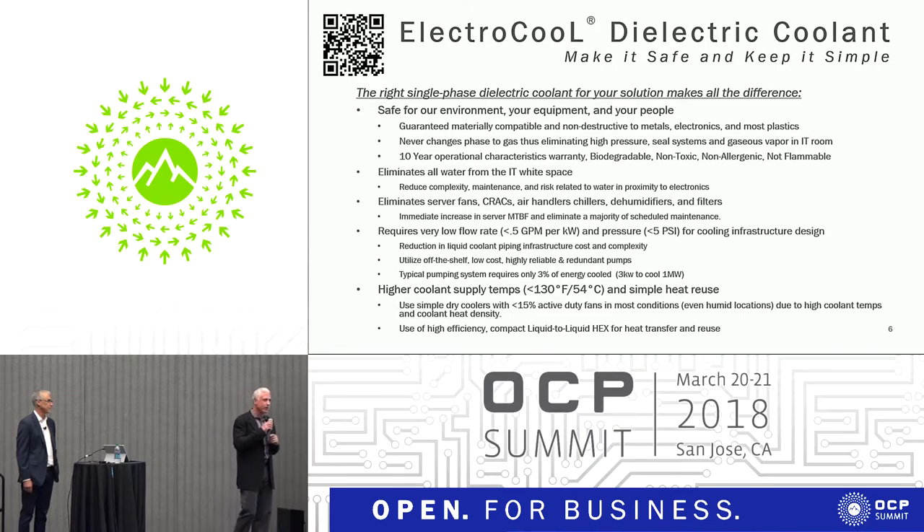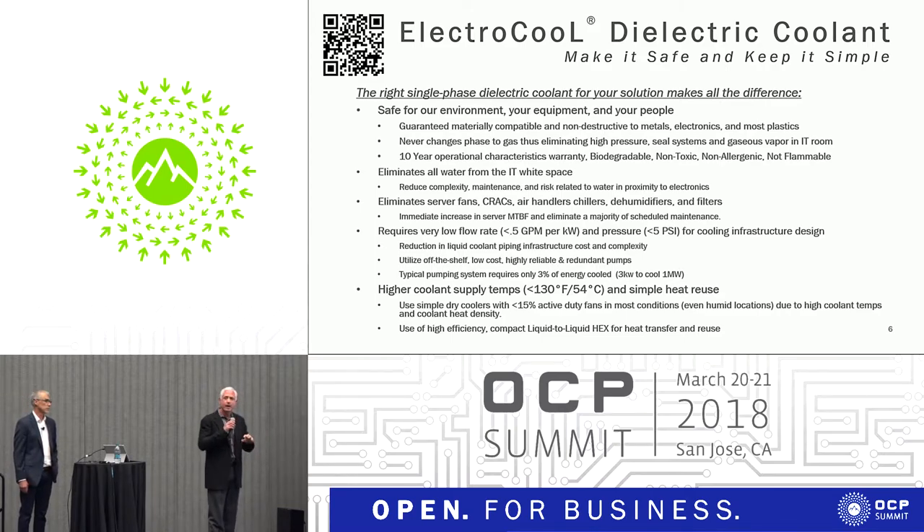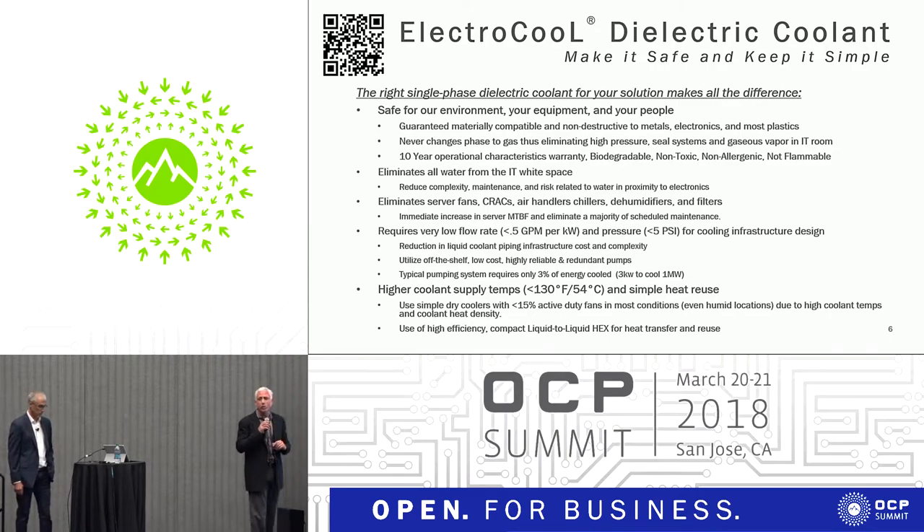Our product does not have that problem. There's only one type of material that we don't play nicely with: vulcanized rubber, which occurs in a small number of very inexpensive power capacitors — that's the only thing we've found, and we're actually working on a solution for that. Everything else that you find as a common material on a server board, our material is compatible with. We're confident enough to offer a 10-year operational warranty on our products.